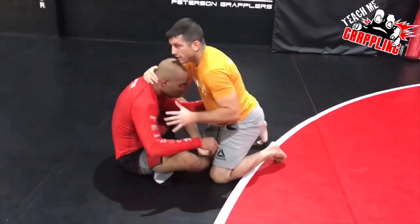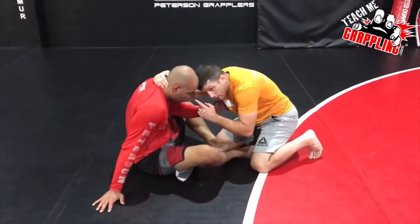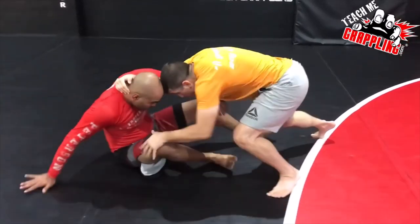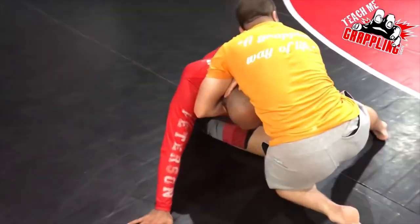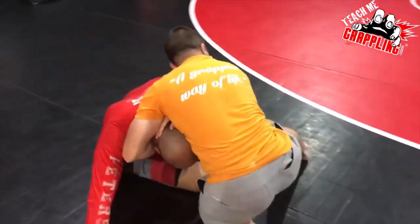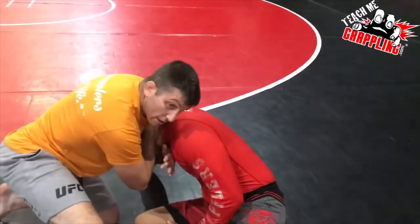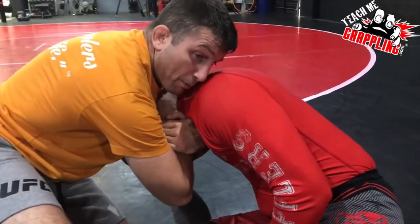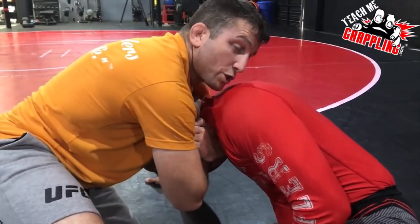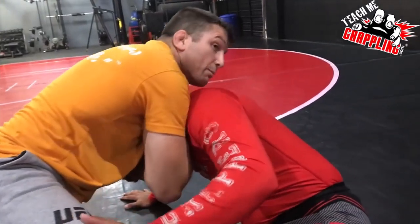Notice the subtle difference now. Instead of trying to do this, I put my head at his level. I use my head to push and I start to pass. Then as I go over here, you can see my hands on this side. See my hand? My hand's about to make the grip. My elbow's keeping tight right here, my right elbow. I make the grip and then once I'm here, I'm ready for the choke.